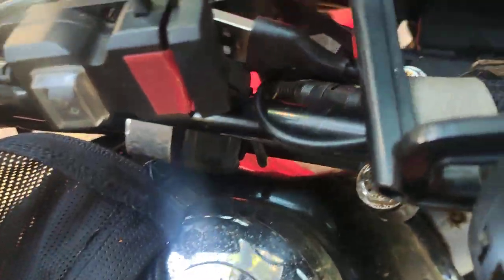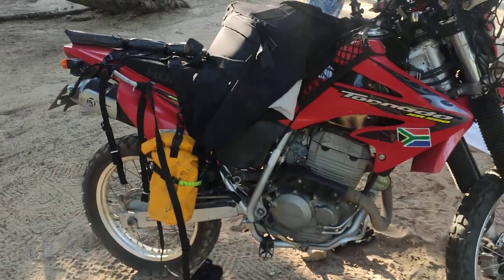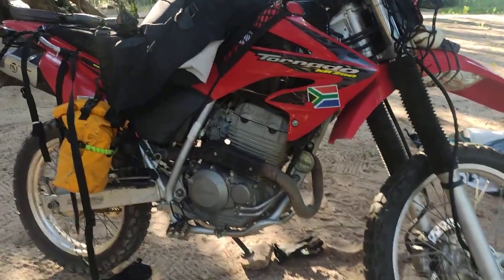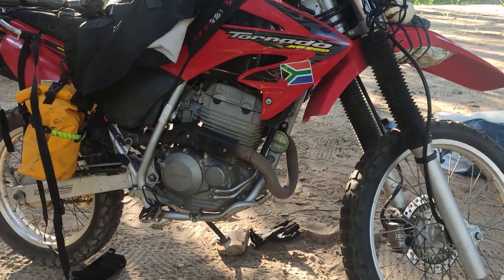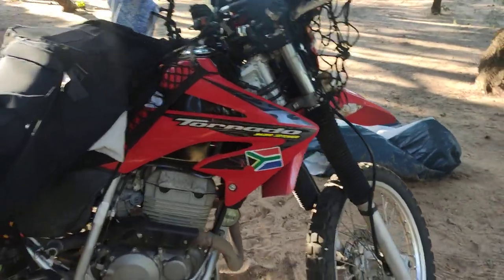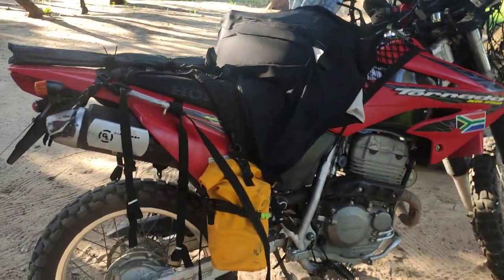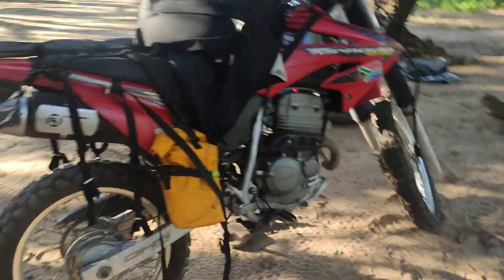One thing I did buy is a little temperature gauge, and it's probably about 25 degrees at 5 in the morning — that's why I'm up so early. The bike I'm using is a 250cc Honda, this one's called the XT250 or 250 Tornado, with knobbly tires. The bike weighs about 140 kilos, which is really important when you're carrying luggage.